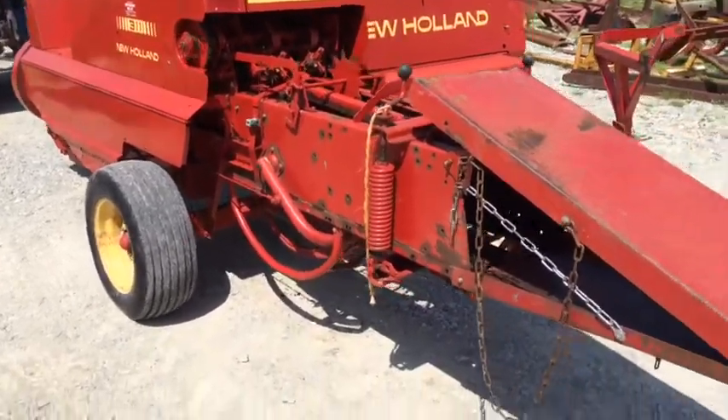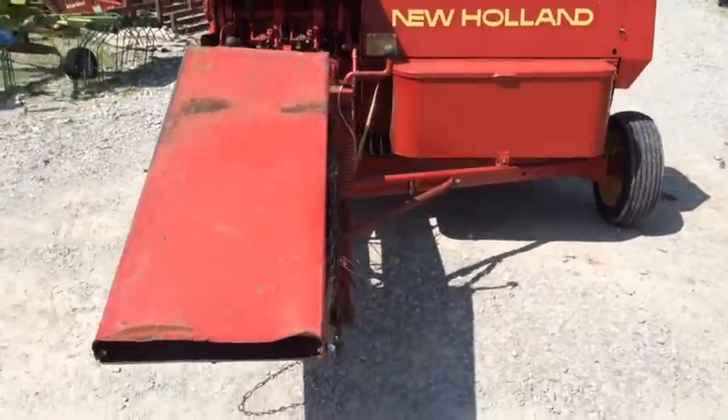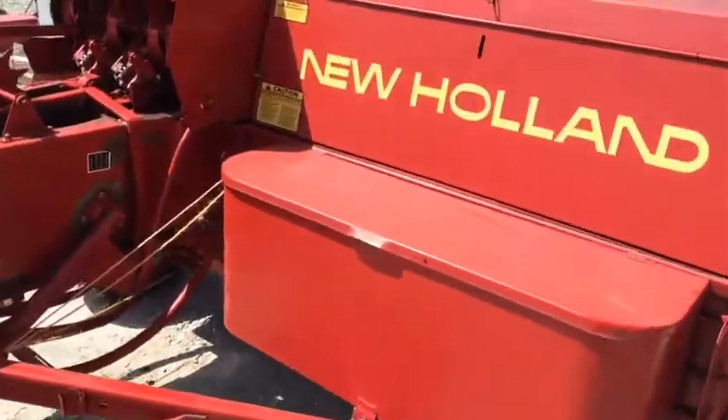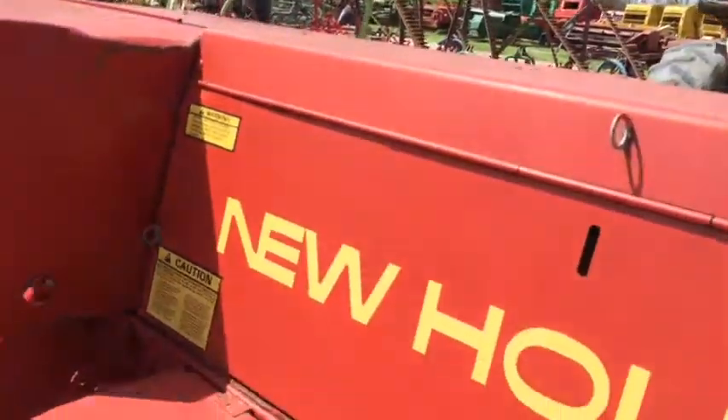Not a lot of acres or bales run through this baler. You can see paint on the knotters in areas where you would see that paint wore off if it had a lot of hay run through it. Here's a close-up of one of the sheet metal damage areas I was referring to.